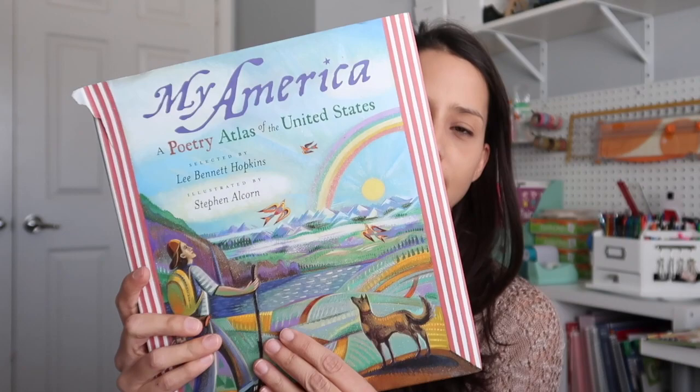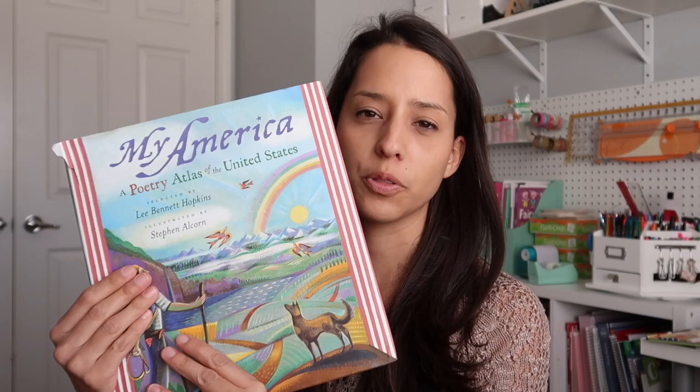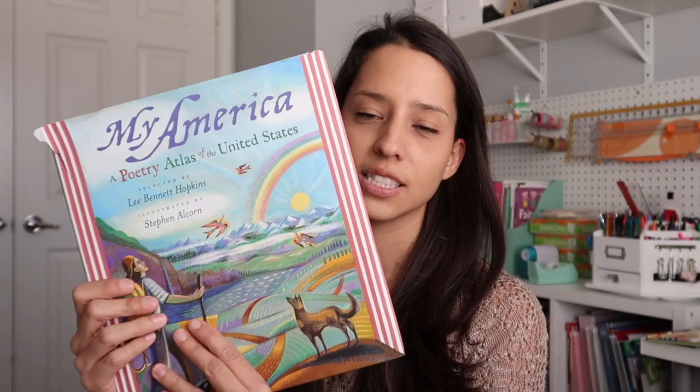My America: A Poetry Atlas of the United States. Since we are studying the United States this year, this book has been kind of fun — when we're studying certain states for the week, we go through here and read a couple of the poems related to that area or state specifically. I actually borrowed this from our lending library through our charter school, so I do have to turn it back in eventually. But if I find this somewhere at a thrift store, I will go ahead and buy it.